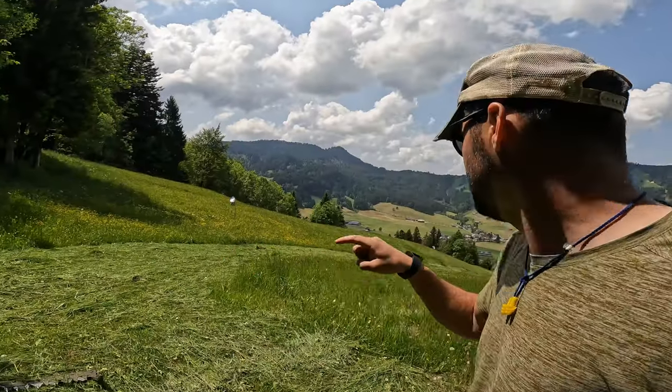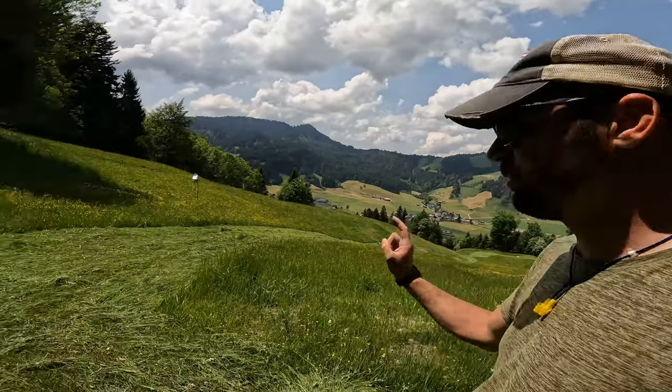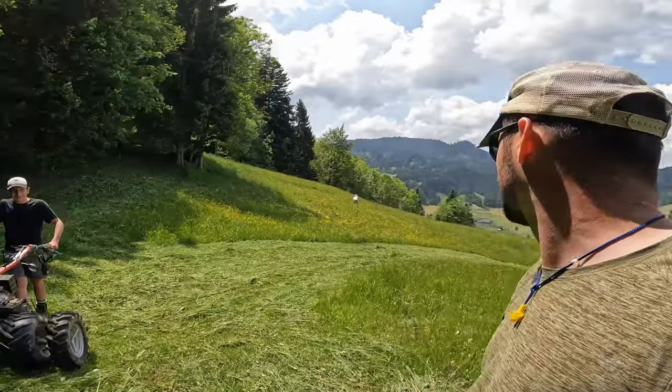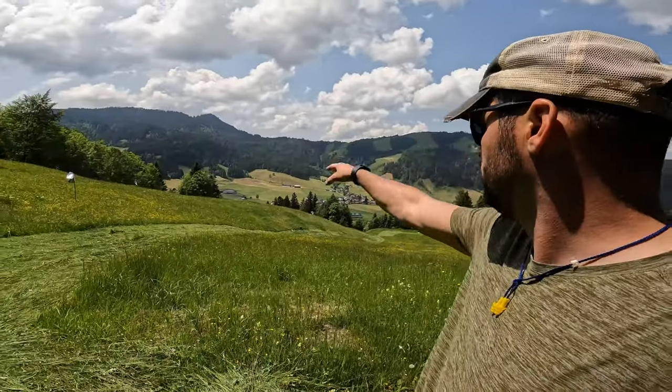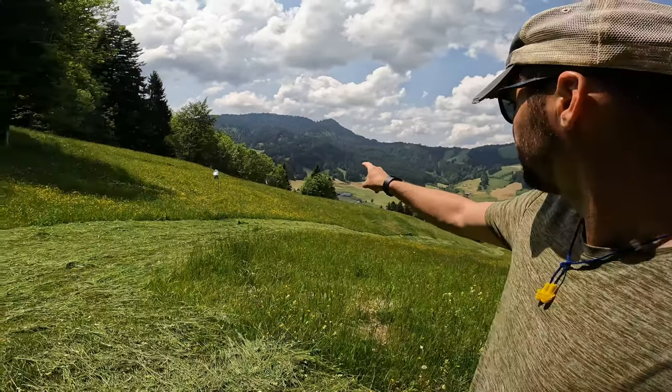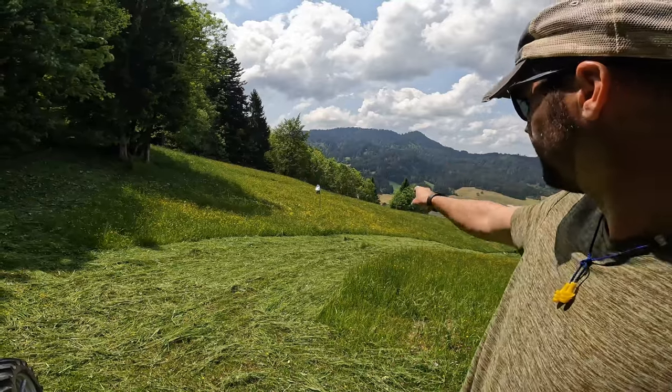We're at the second field we're cutting today. We already cut a little bit before lunch, and now we're back. David's here with us — he's going to be cutting also. We've got to cut all of this section, and then there's a little bit more down below. You can kind of see through the trees right under the forest there — that's where we cut this morning.